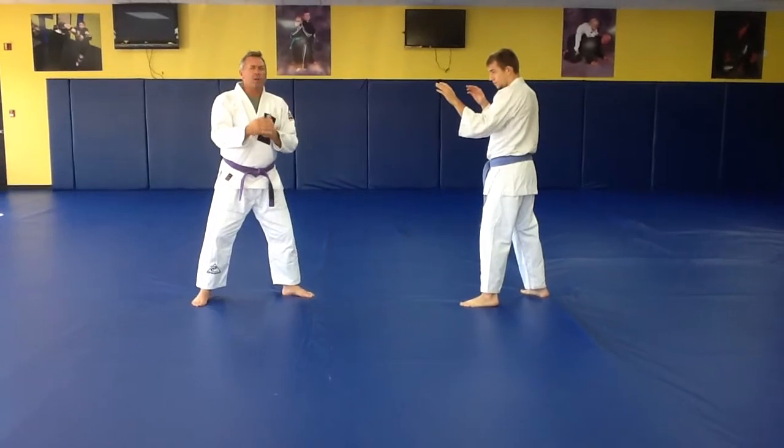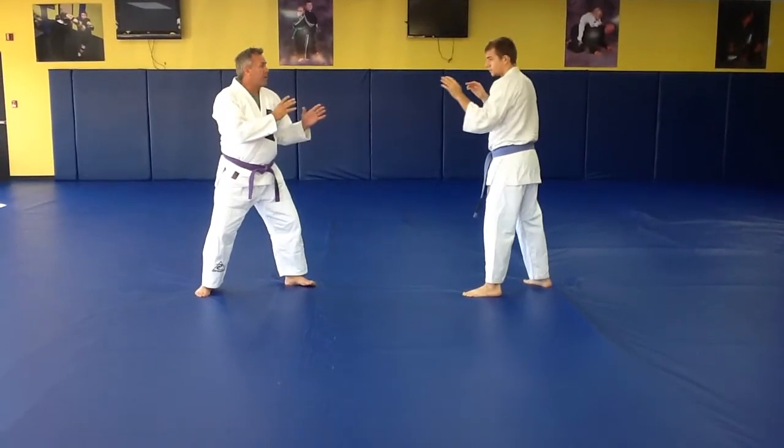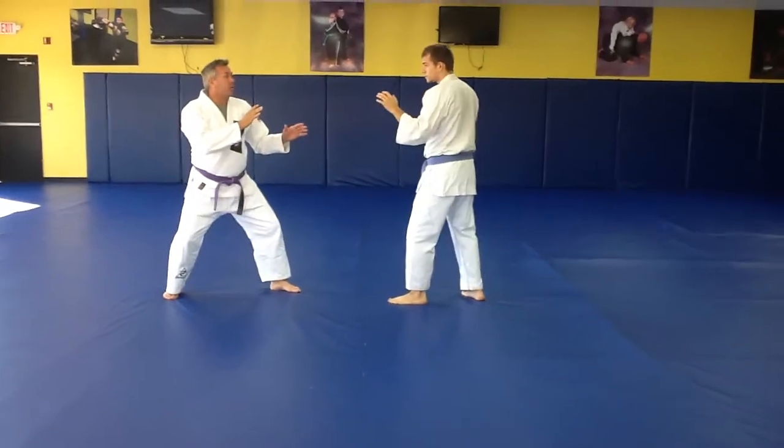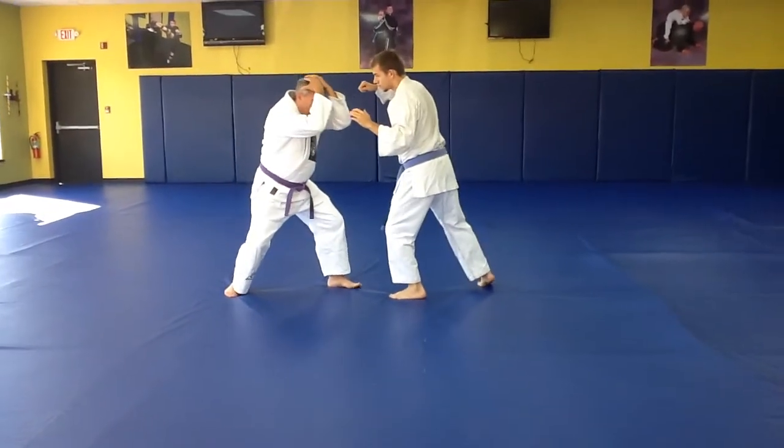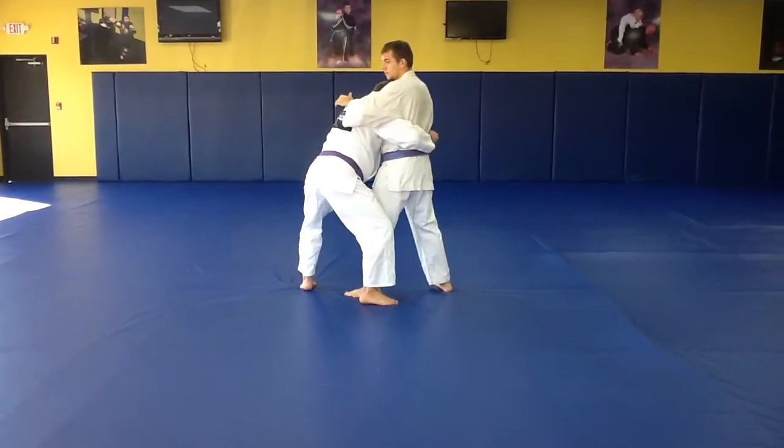I would move back, but I don't want to ever move back more than once. So if he came in, I would move back. If he went to punch, I'd cover, come into the chest, put my head to the shoulder, and clinch.